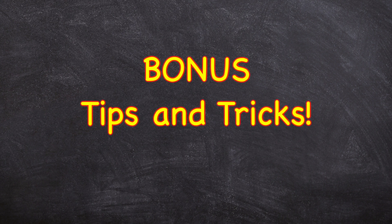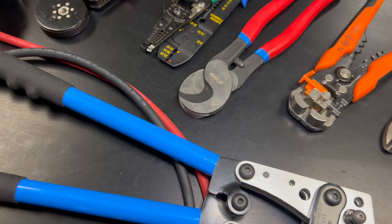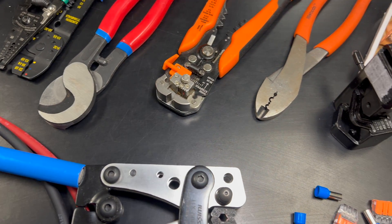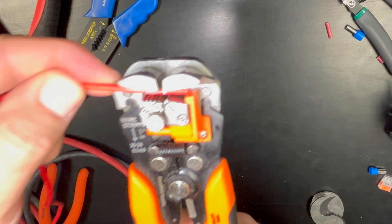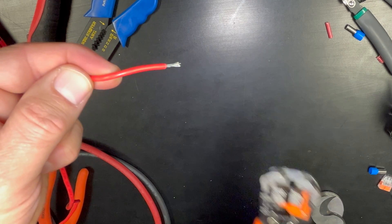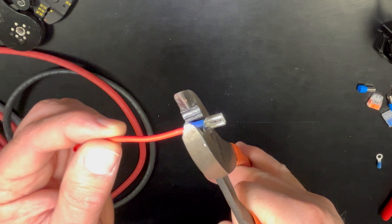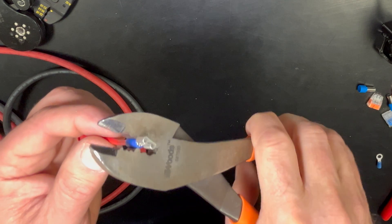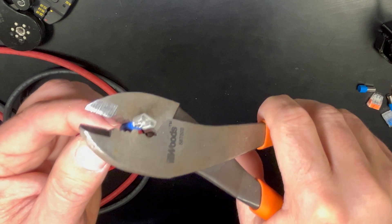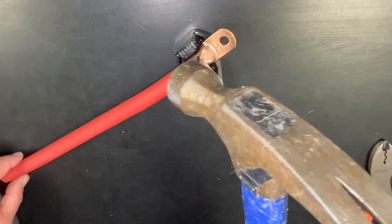If you're still watching, here are a few bonus pro tips to help you with wiring your van. Tip number one: get a nice set of wire strippers and wire crimpers. I like using self-adjusting automatic wire strippers that help you measure, cut, and strip the right amount of insulation off the wire in one easy motion. A quality wire crimper will create a solid and secure connection to your wire terminal.